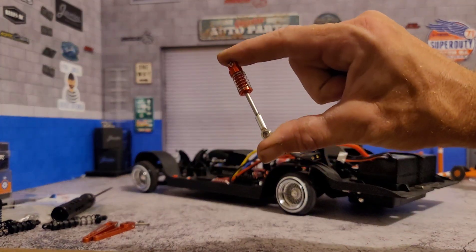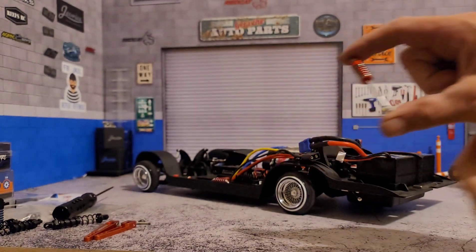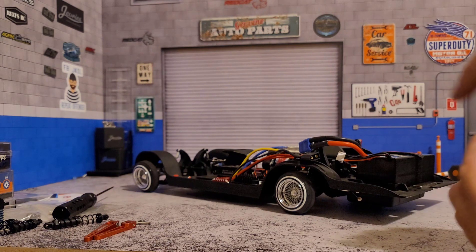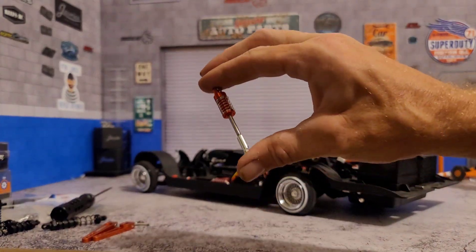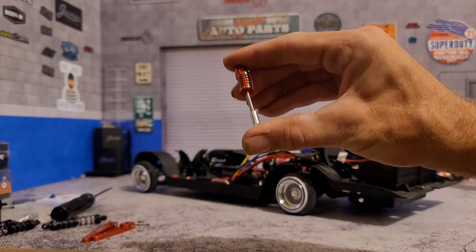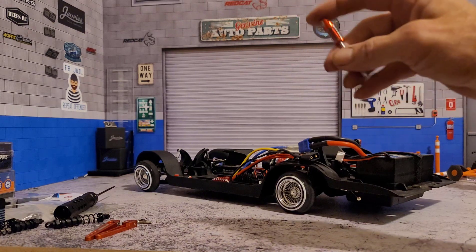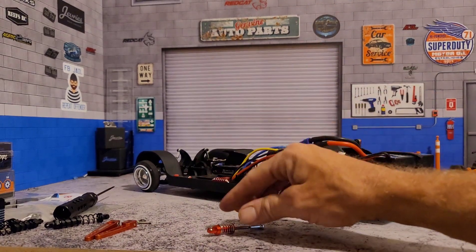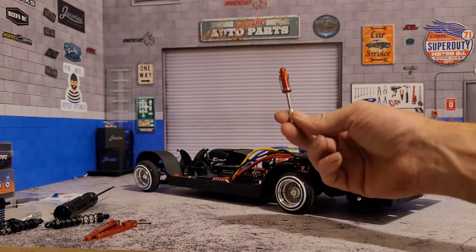However, I do adjust the springs so that they function. The key with adding functional springs is that you still want the car to have the right amount of bounce and not have the springs too squishy, too soft, or too stiff either way. So I have a very, very different setup on the front springs than I do for the rear.